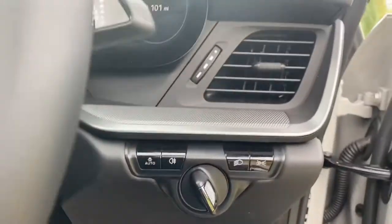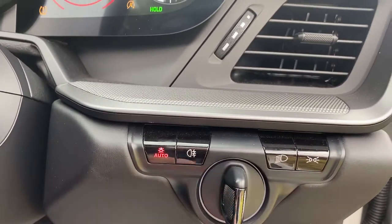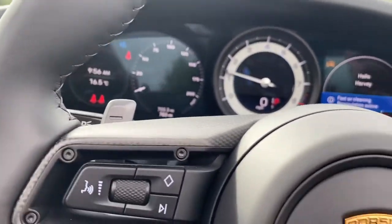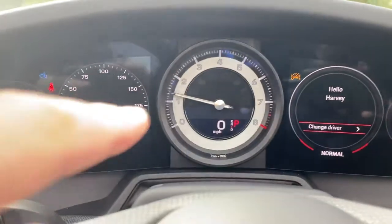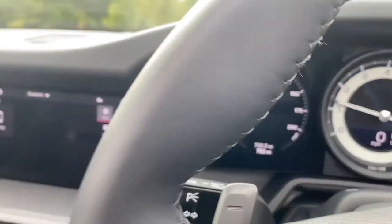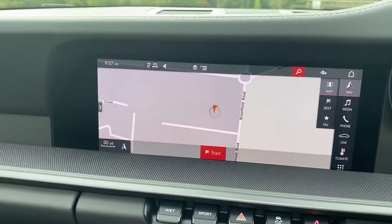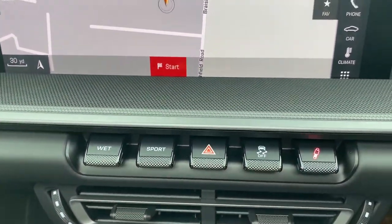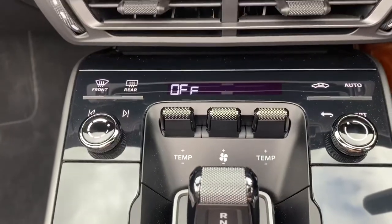It's got Porsche's version of keyless, which means the key is in my pocket. Closing the door, you can see that lovely central rev counter, and in the centre of the rev counter there's a digital miles-per-hour readout as well. The navigation system is full screen and you can see various different options from sport and wet to adjustable suspension, and again time control here.